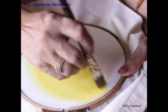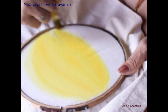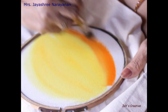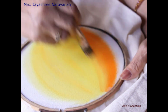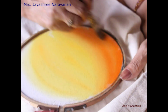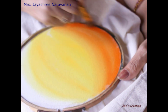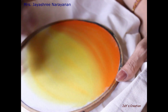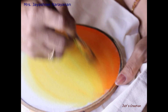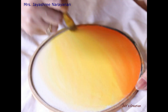Now, apply chrome yellow to more than half of the circular portion. Next, load the brush with the little darker shade — orange. Apply the orange to the left-over portion. Now we will apply the base coat completely.